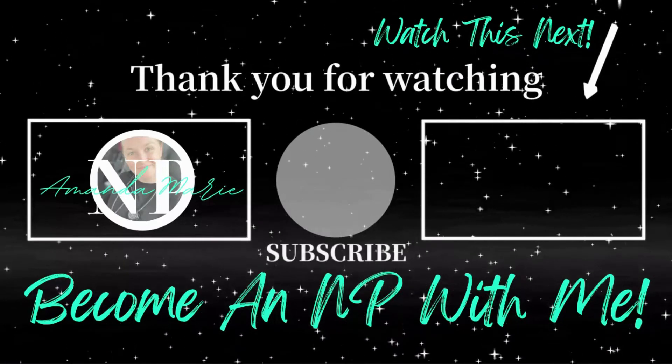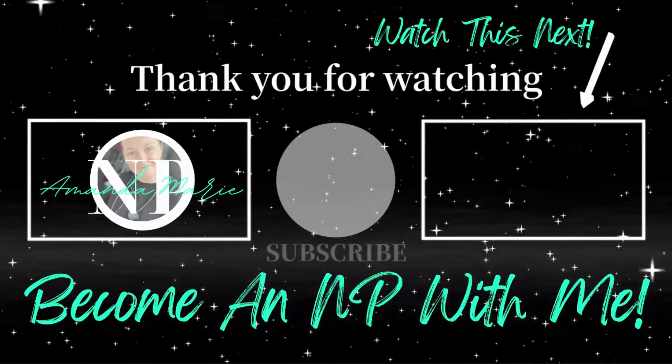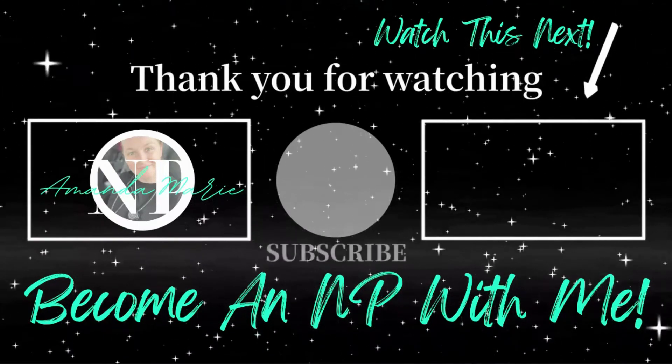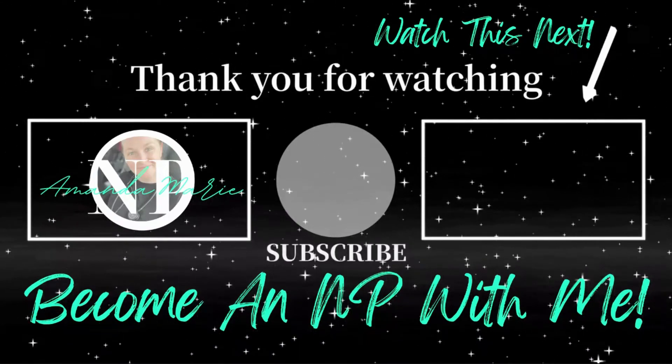Also in the description box of this video, you will find an email list that you can sign up for, where I'm sending out periodic encouragement to help you reach all of your healthcare goals. Thank you so much for watching today's video and I will see you in the next one.